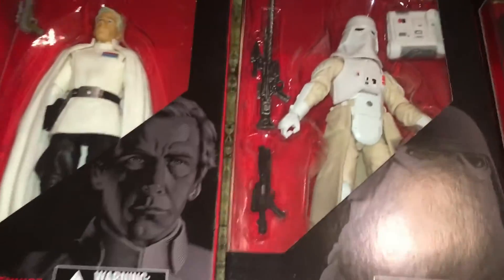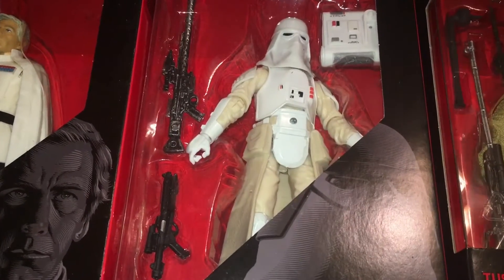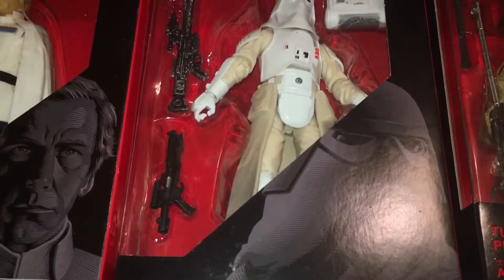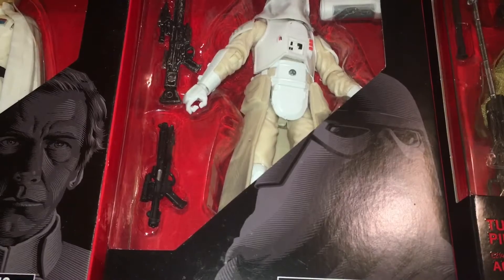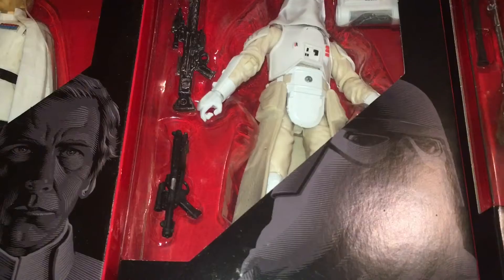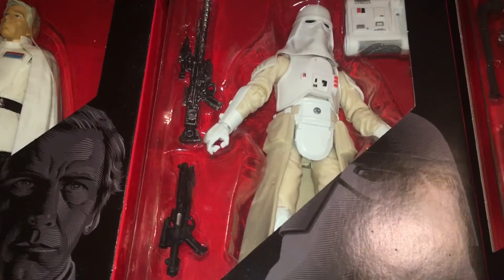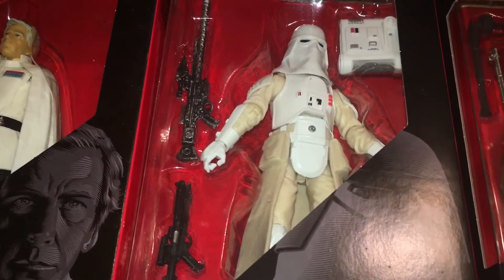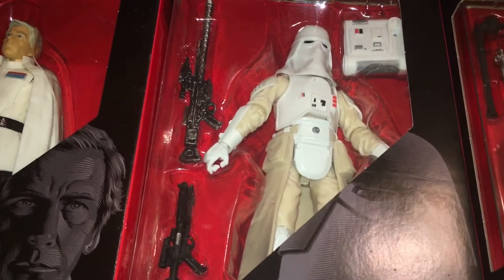I got this Snowtrooper — the original Snowtrooper. I wanted it so bad. I'm making a trooper wall, and that was $8.98. What I do is I find all these guys on Amazon and put them in my cart, and I check my cart every day and wait for them to drop, and as soon as they drop — boom. I got Krennic for $7.96.